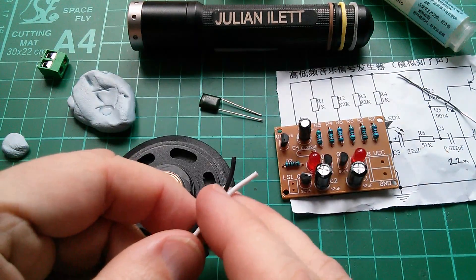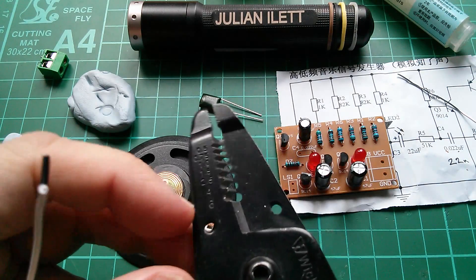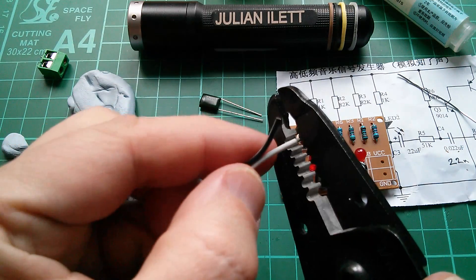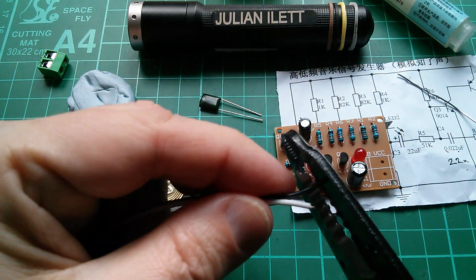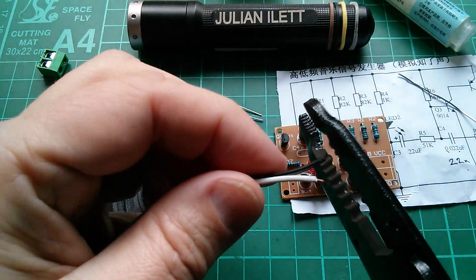I've got to strip this wire back and I thought I'd use a different wire stripper today — this one which came from Wix. So let's open that up. I'm not quite sure which hole to use, perhaps the second one along. I don't want to strip much back. This is the wire that's going to go to the speaker.